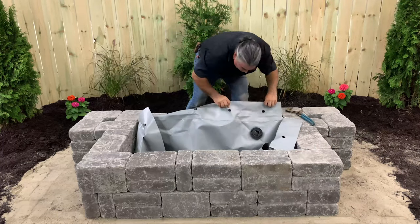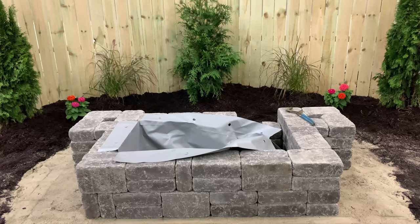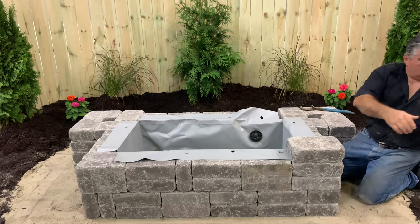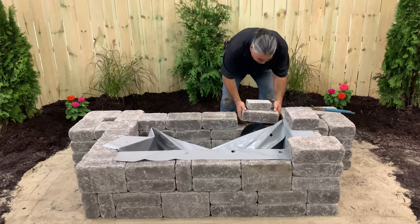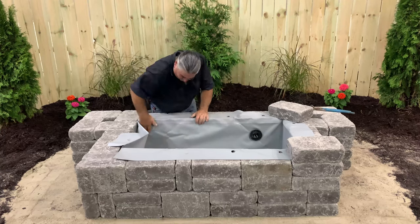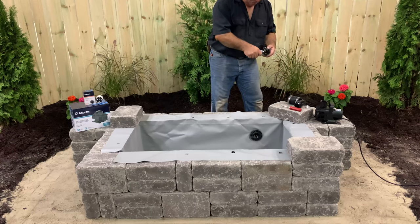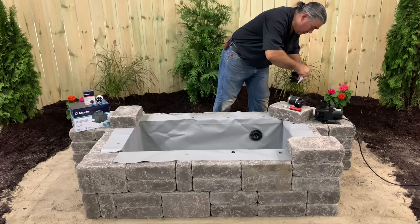Install the pre-formed flex basin in the enclosure, ensuring that the bulkhead fitting assembly fits into the space between the blocks of the third course. Tap the space with the one-hole block to finish the fourth course. Smooth the flex basin into the corners and set blocks on the flaps to temporarily hold the flex basin in place. Next, apply silicone to the threads of the small T assembly and screw it into the bulkhead fitting.